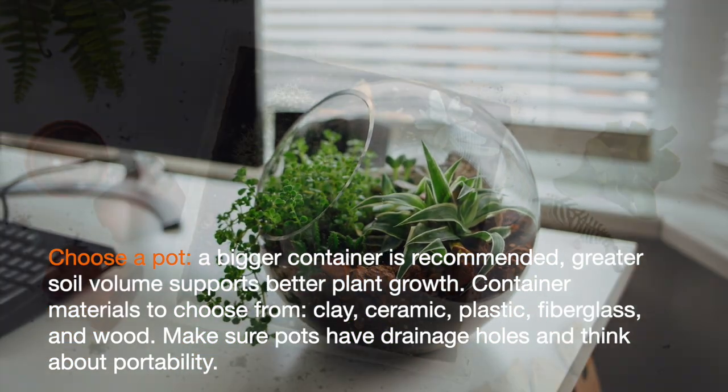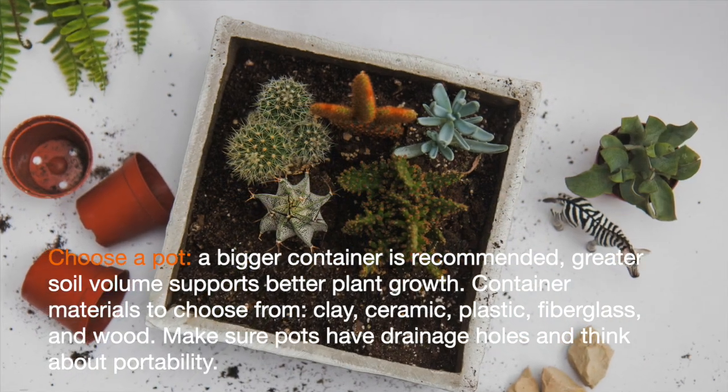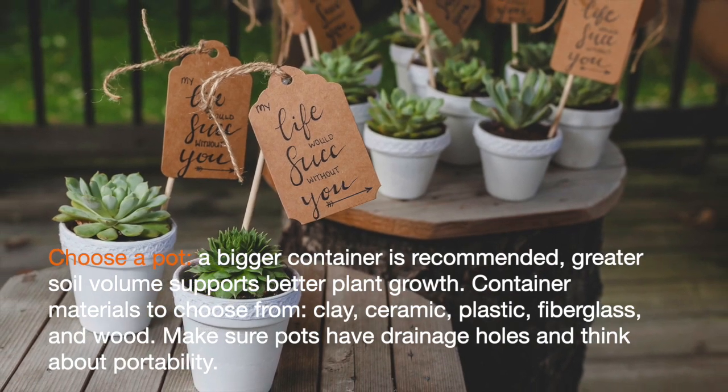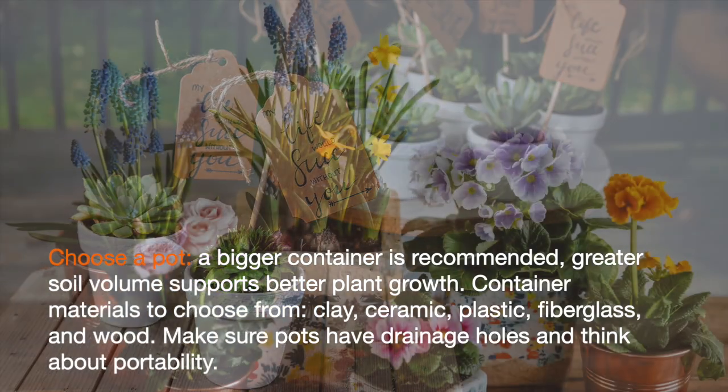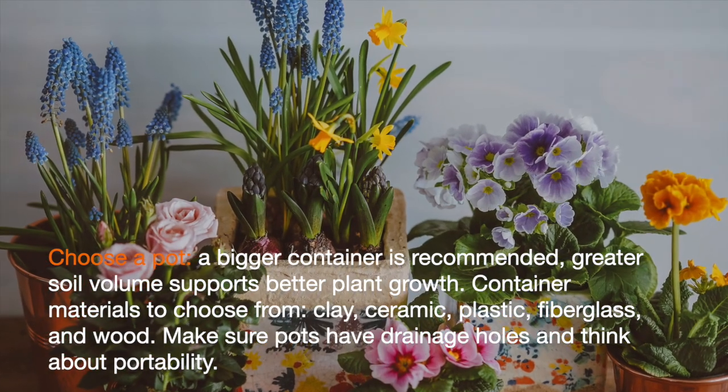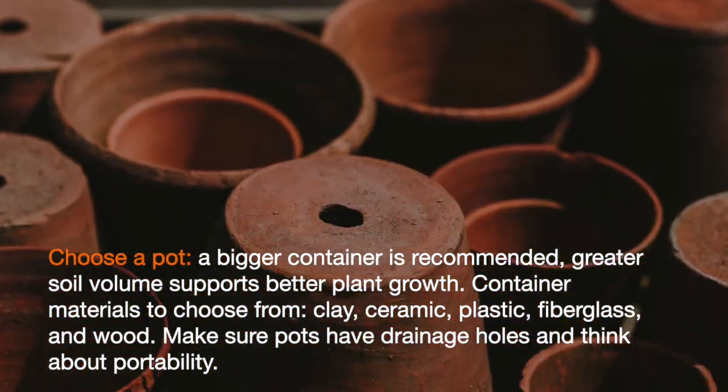Colorful glazed ceramic pots serve a dual purpose, adding color from both the container and the flowers. You can also make containers out of everyday objects such as old watering cans. Make sure pots have drainage holes and think about portability.